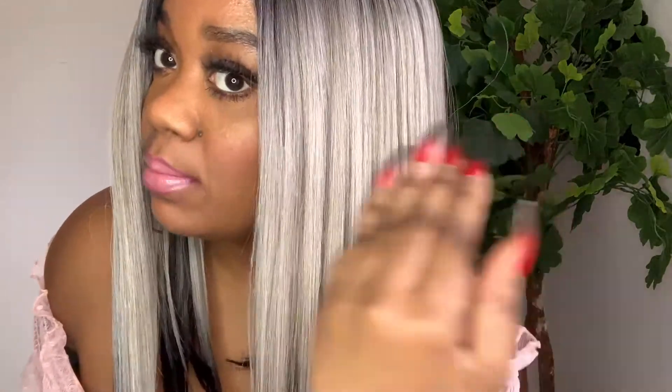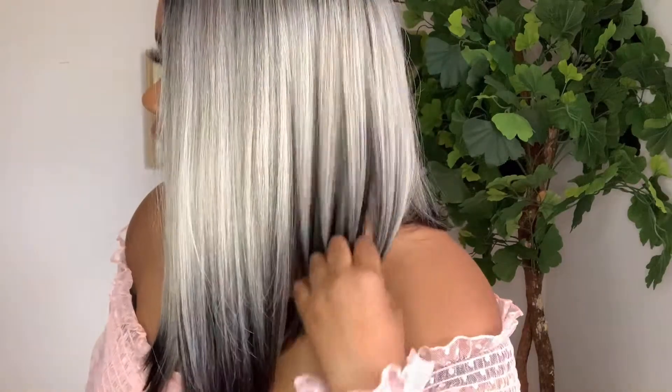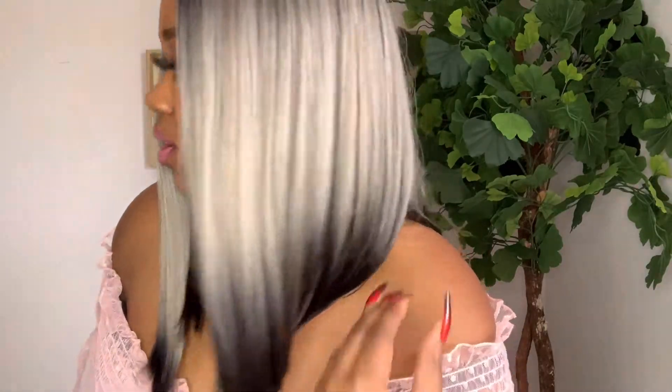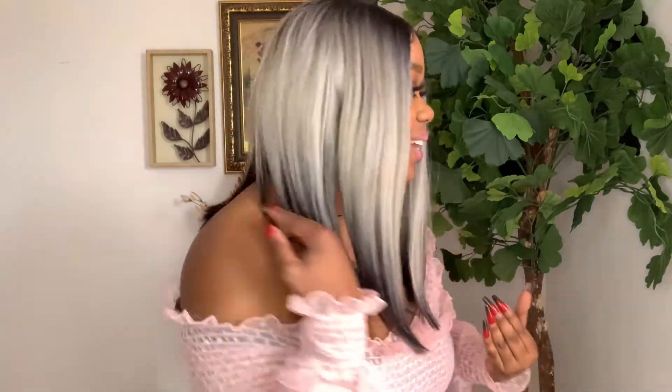The color is gorgeous. You have this 1B — almost like a jet black — and then this ashy silverish gray with hints of brown running throughout. It fades gradually into the 1B at the bottom. The color contrast is so pretty — the colors intertwine really well into each other. Very, very pretty.